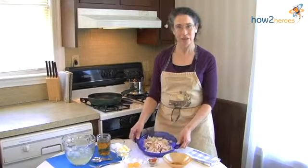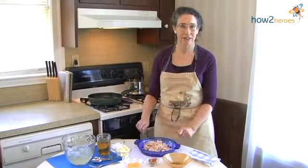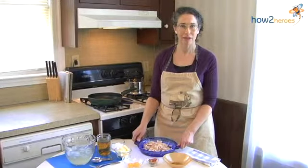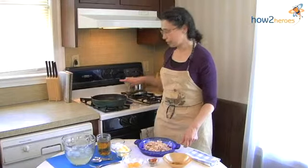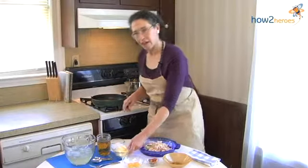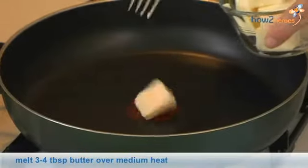So the meat's already been cooked and it's been cut up. You can shred it up if you like it better that way, or cut it into neat little cubes if you like that better. And then what we're going to do is put some butter in the pan and melt that and brown the meat in the pan just a little.